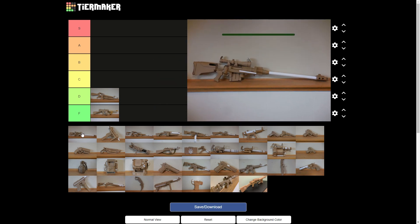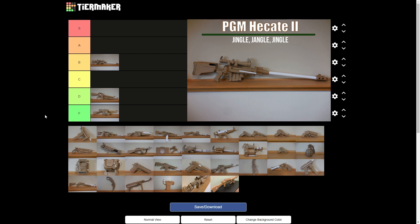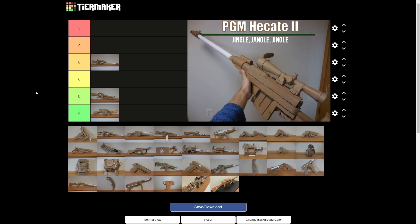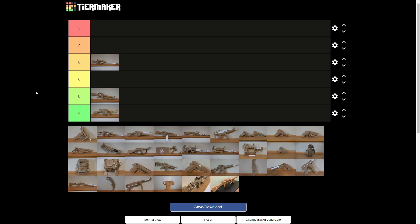Let's go with the PGM Hecate II. I would put this at B, not gonna lie, because this one just looks really good. I'm going to agree with you 100% there — I like the removable barrel and stuff. The biggest problem is I was foolish enough to use a Fallout New Vegas in-game model as my reference, so the proportions are a little bit off. But it does look nice, so B.